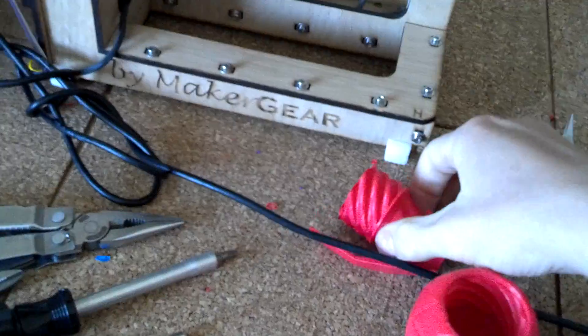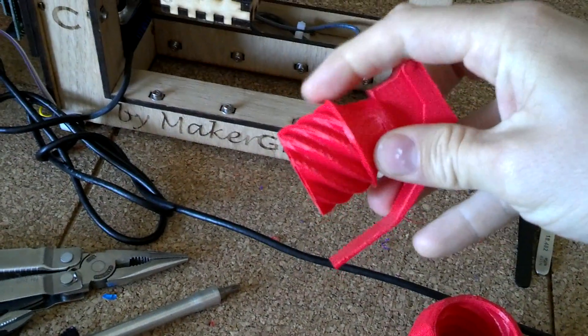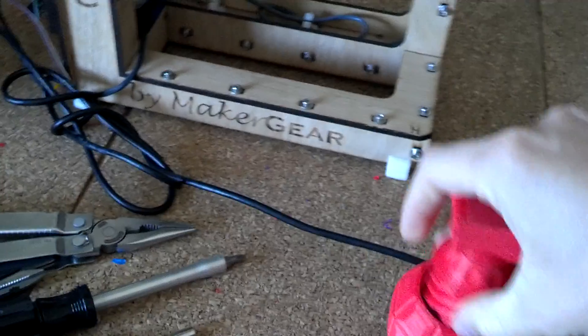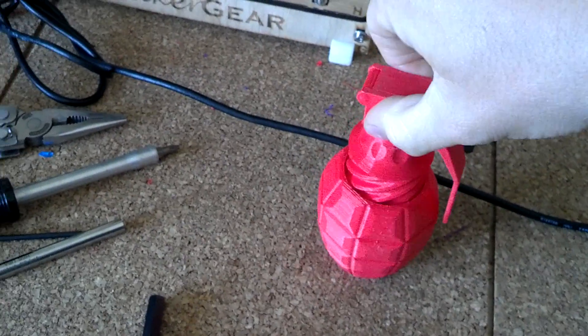Let's just look at that. Got the spoon separate and these pieces here — that's one and that's two. So these are actually two separate pieces printed separately. And this goes in — there it goes, slides right on in. Slides out.